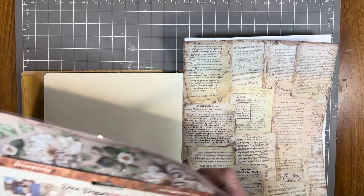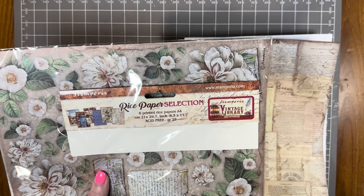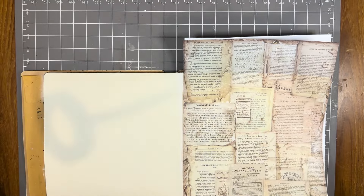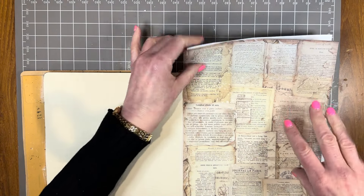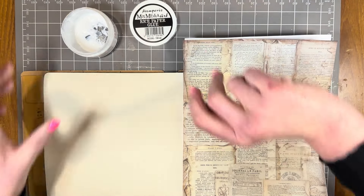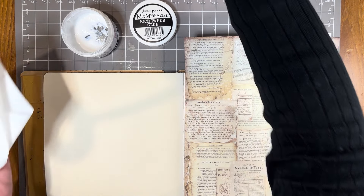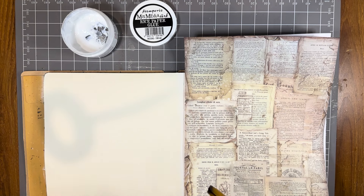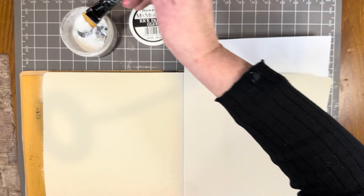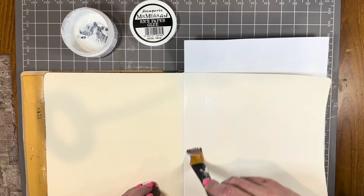I'm going to attach a gorgeous piece of rice paper to the page. This rice paper came from the Stamperia Vintage Library collection — this is the A4 size and you get six lovely rice papers in there. I'm going to attach it using Stamperia Rice Paper Glue, which is a brilliant product. It attaches the paper but leaves the rice paper feeling like rice paper.